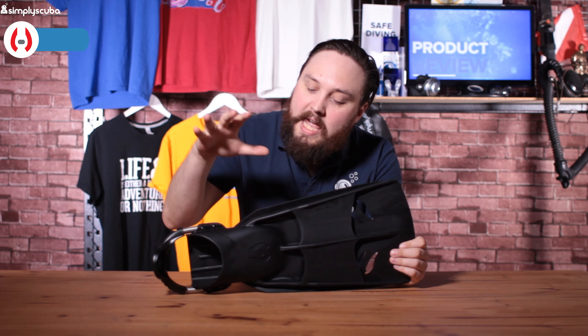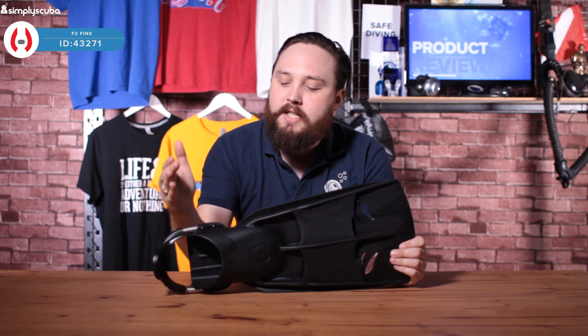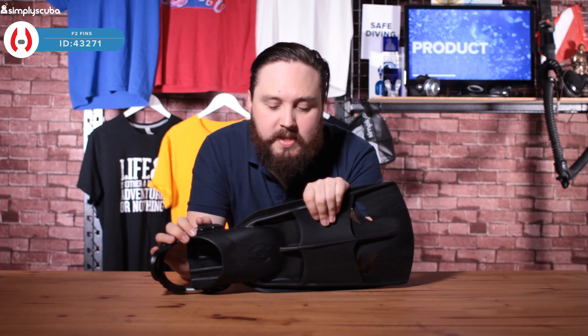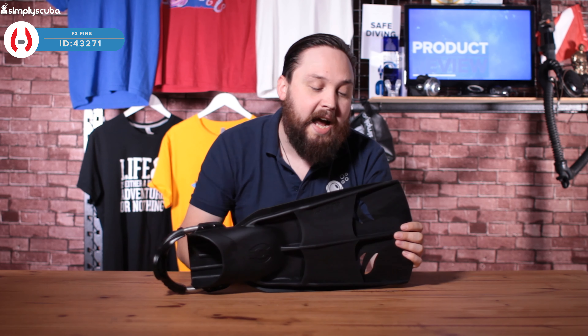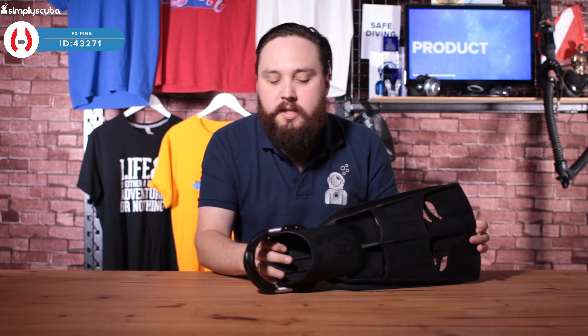Hi guys, welcome to Simply Scuba. Here we have the Hollis F2 fins. These are a slightly shorter and lighter version of the F1 fins. They're pretty much made out of the same material, but they're made to be a more compact and lighter version, and they definitely are.